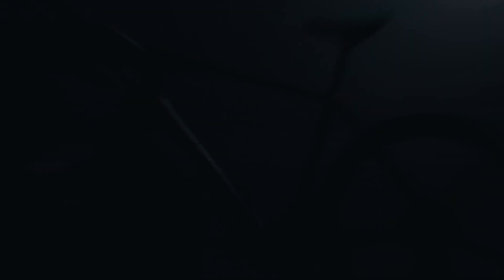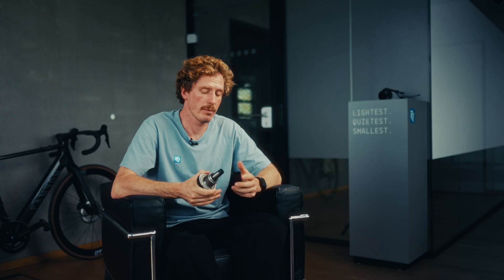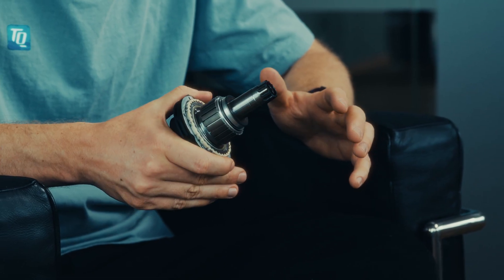HPR stands for harmonic pin ring transmission, and that's one of the key technologies in all of our e-bike motors. It enables us to produce the smallest, lightest, and quietest motors out there. The special thing about the harmonic pin ring transmission are the very compact dimensions, which help us make our motors so small and light. The very few moving parts reduce the noise to a minimum, and the direct power transmission enables our unique natural ride feel.